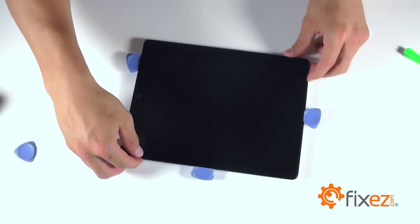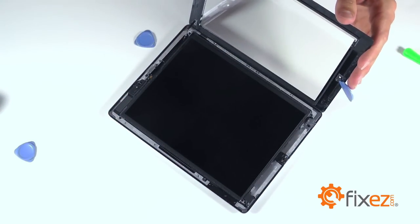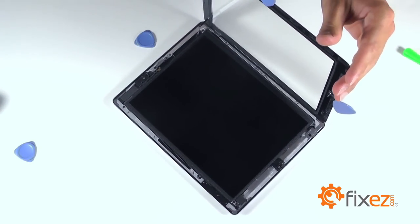When you're completed with the separation, we can now peel back that front touchscreen almost like a book, being mindful of the ribbon cable that's still connected.